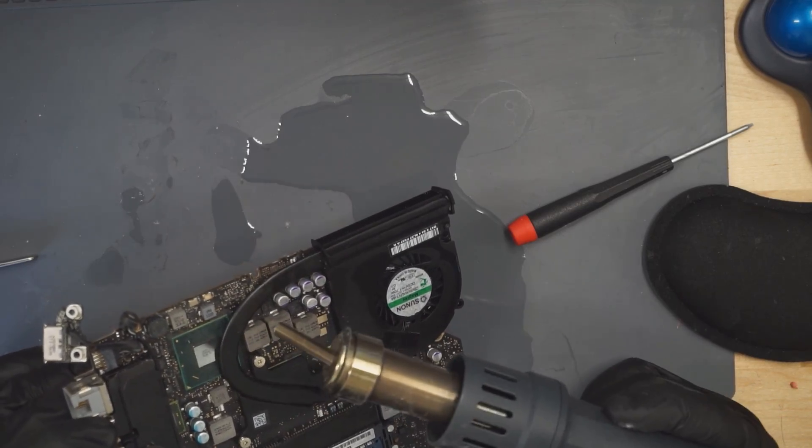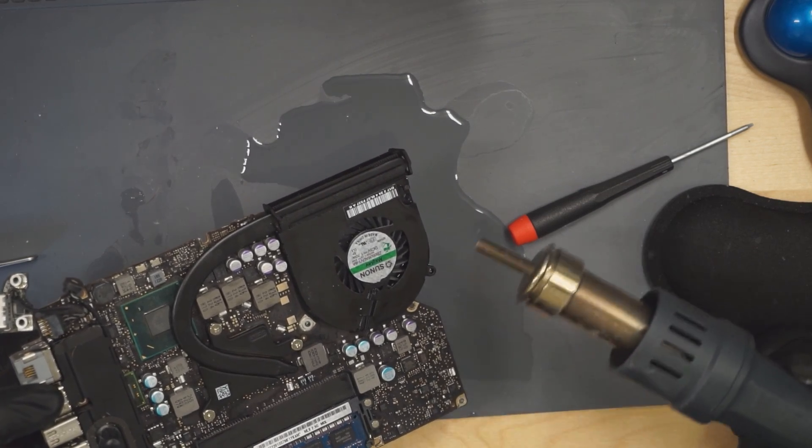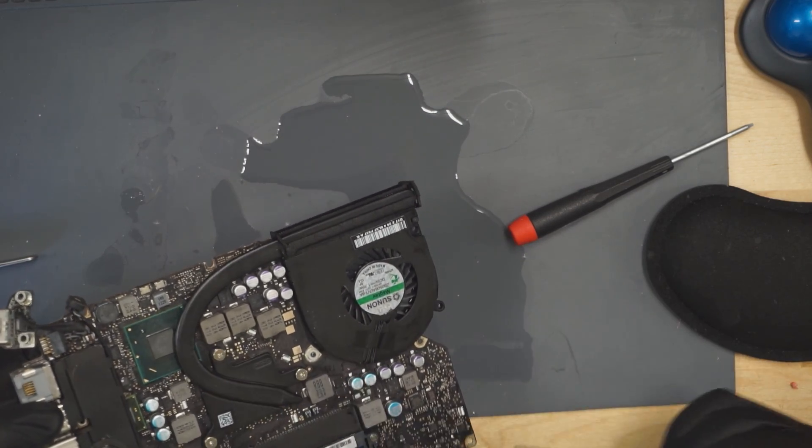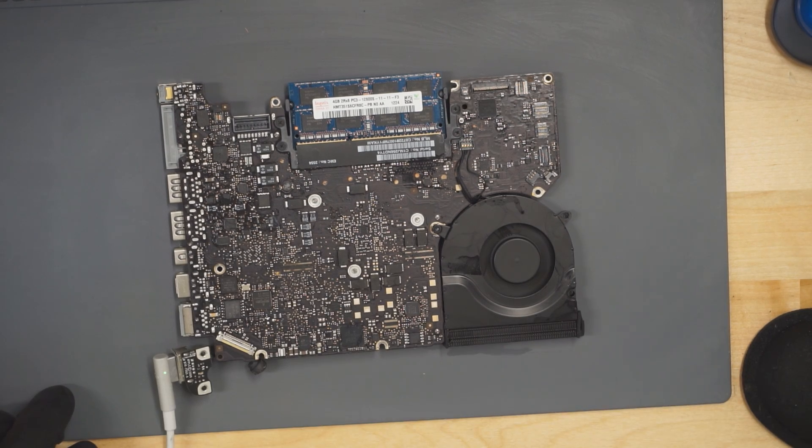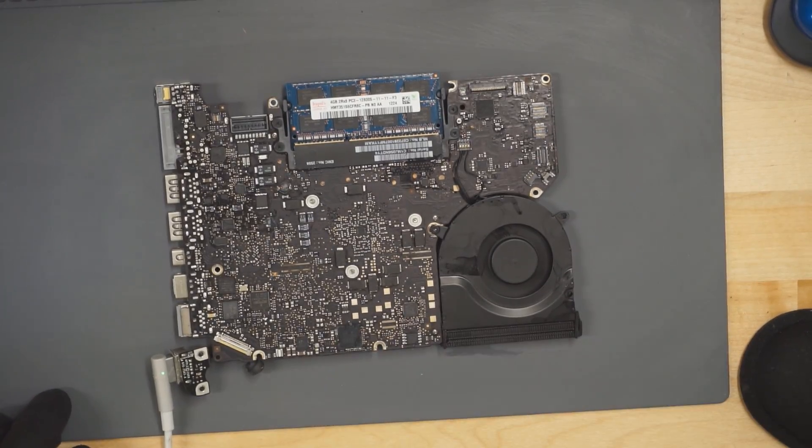Someone asked if I took a rest after the all-nighter. Are you crazy? There are MacBooks that need to be fixed. And look — fan spin! We had a short circuit on PP5VS3, removed the short circuit, found it by injecting a volt into the board, pouring alcohol on it, and seeing what gets hot.